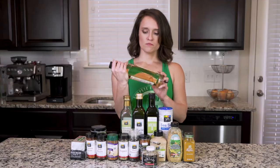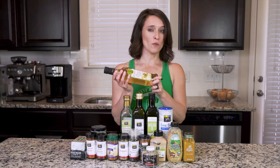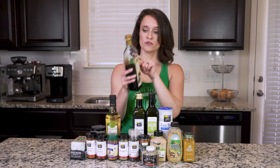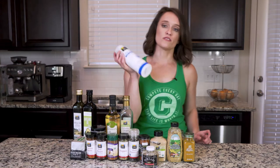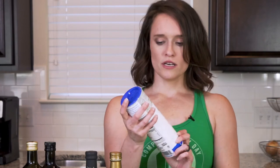The first thing is white wine vinegar — nothing fancy. This one says Prosecco but it doesn't have to; general white wine vinegar is good. We're also going to do balsamic vinegar — you can tell I've already been using this one. I'm going to pull these two oils aside and we'll talk about those in a minute. Salt is always a really great thing to have.